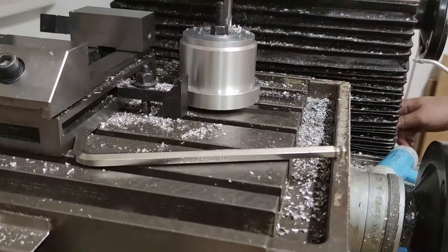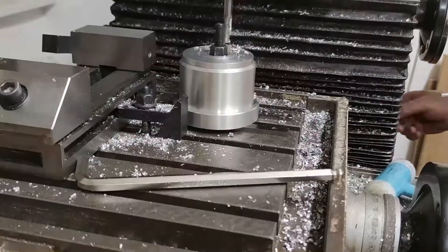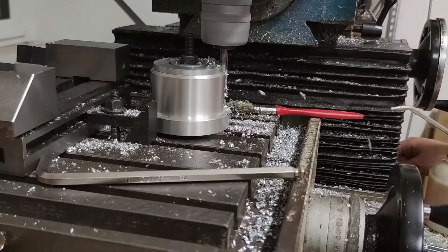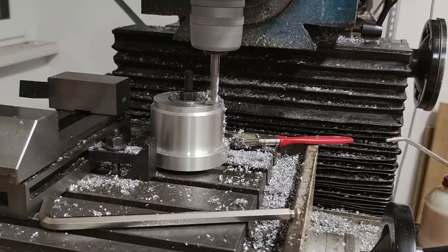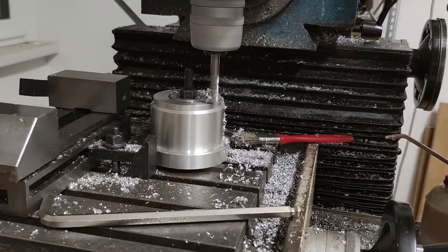I luckily had a big enough end mill for the counterbores, but it was a bit worn out. It was missing two flutes but still managed to cut all the way down. I used the DRO for positioning with the zero position set in the middle of the part. I set the zero with the help of the edge finder.